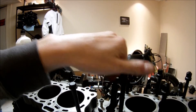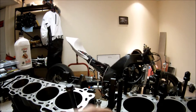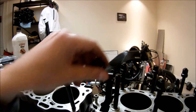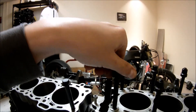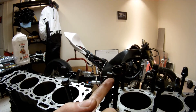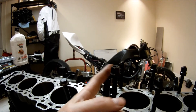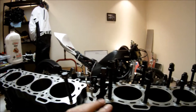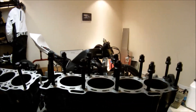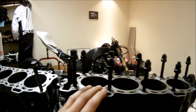With studs, you don't have that twisting force acting on the stud because it's already installed in the engine block. The only friction is between the nut threads and the surface of the cylinder head, which gives you the ability to torque more evenly on every stud — and that's the main advantage of using studs.